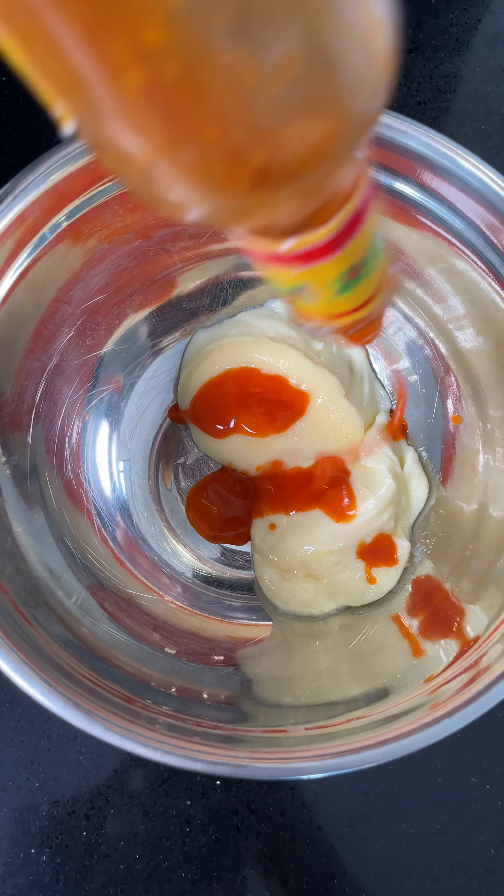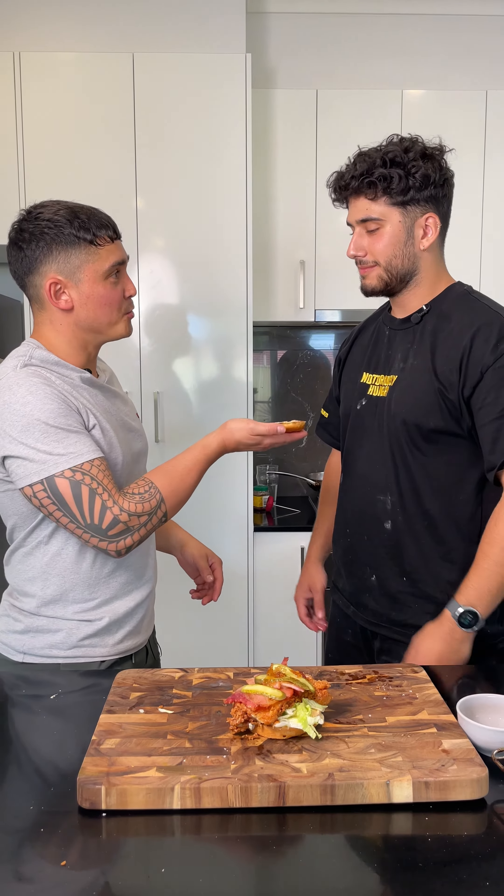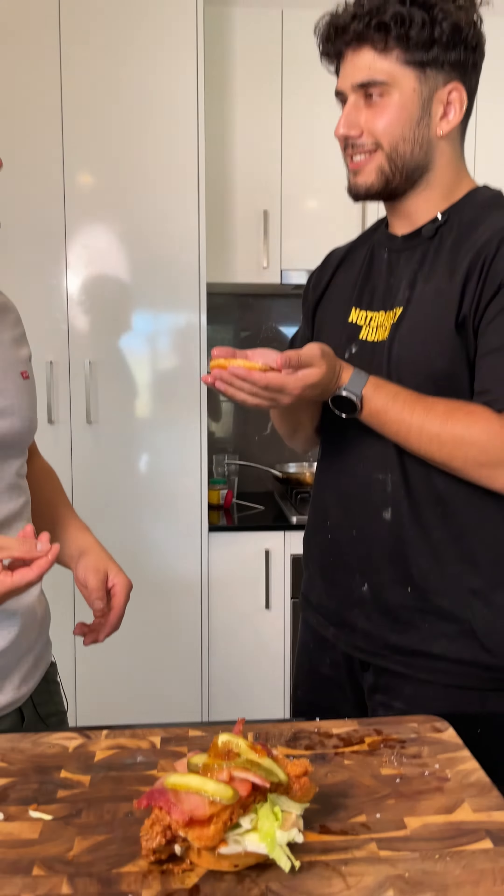Bun, sauce. Next up, lettuce, chicken, bacon, crystals. You can do the honors. Thank you Dan, this is really special.